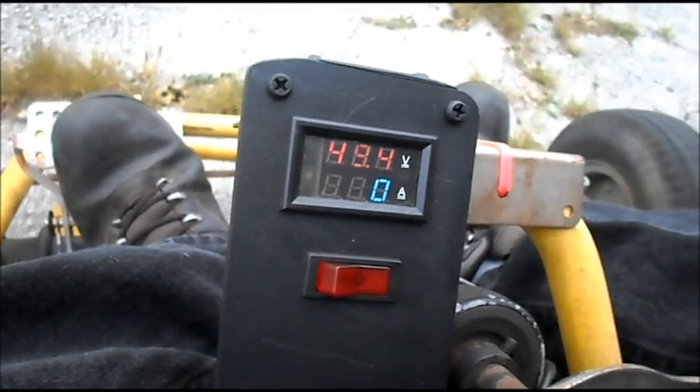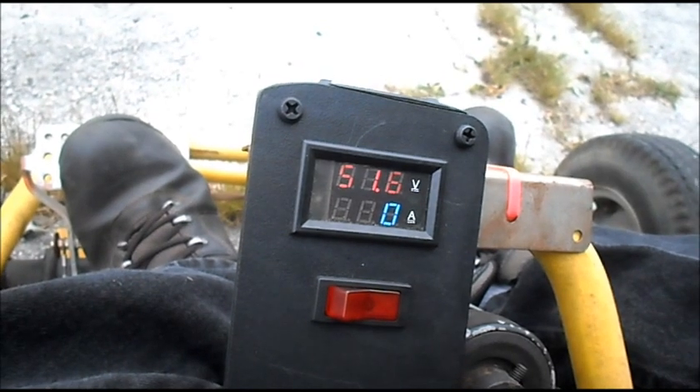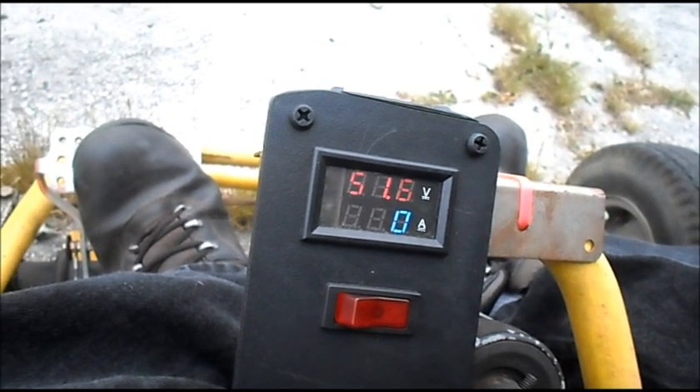Everything still seems okay. Batteries are settling off at 51.5 volts. 51.6 now.